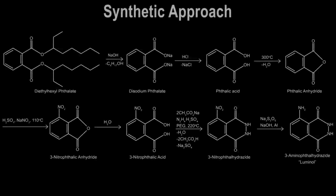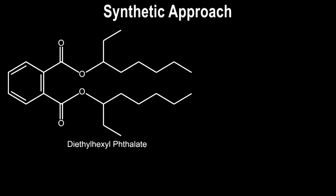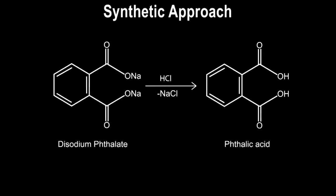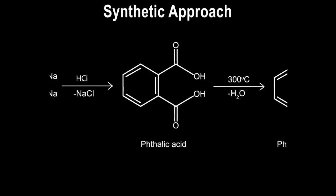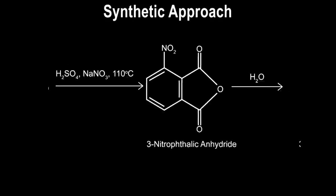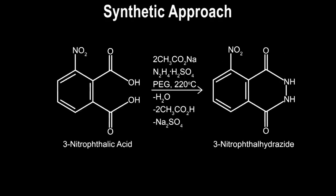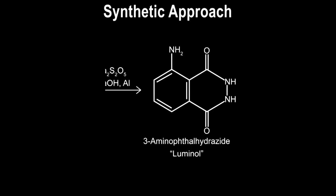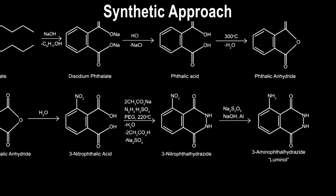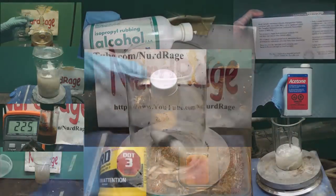Let's plan out our strategy. Our synthetic approach is going to start from diethylhexyl phthalate. Then we hydrolyze and neutralize it to disodium phthalate, acidify it to phthalic acid, dehydrate it to phthalic anhydride, nitrate it to 3-nitrophthalic anhydride, hydrolyze it to 3-nitrophthalic acid, condense it with hydrazine, then finally reduce the nitro group to an amine and form our target luminol compound. While there are shorter routes to luminol, this approach can be performed with domestically available chemicals. So let's get started.